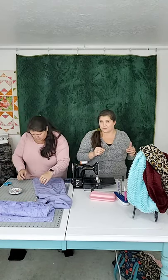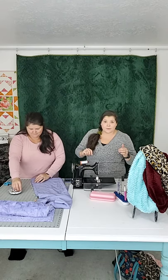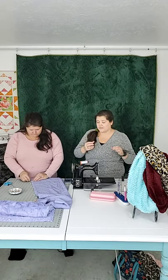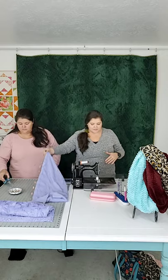The other thing with Minky: lengthen your stitch. I'm notorious in my quilting classes for telling everybody to shorten their stitch, because a lot of people's stitch is way too long for quilting — I like it at a 2 or smaller, more like a 1.8. But for this Minky project, it won't show, so move that up to a 3 or 3.5. A longer stitch is going to be a lot easier to work with on Minky. I've already lengthened my stitch.